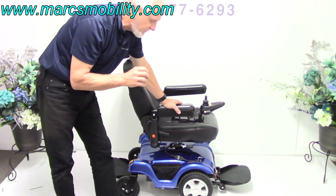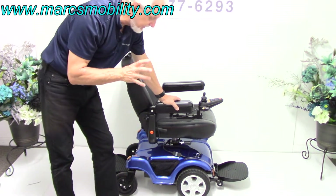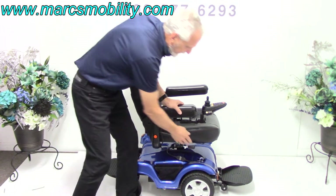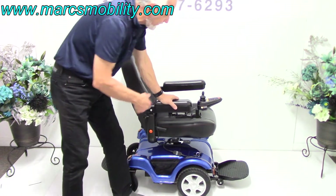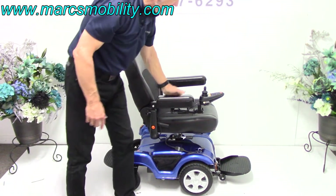It's called a Meritz P312 Dueler. It's in brand new condition — it was used for about a month. It also has a swivel seat, so you can swivel the seat all the way around and drive it from the opposite side. That's why you have two foot plates.